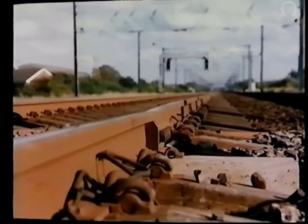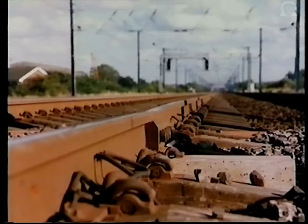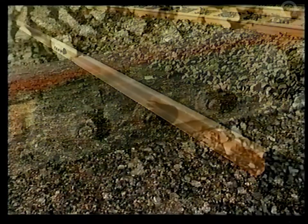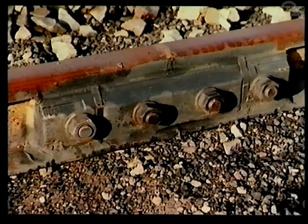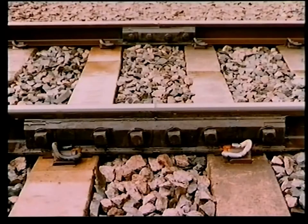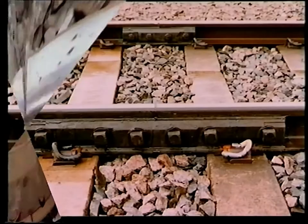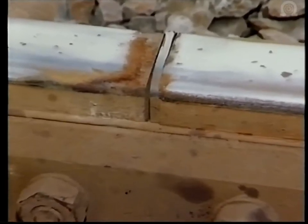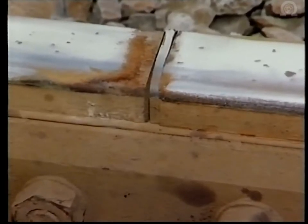Where the joint itself is damaged, heavy repair of the kind we've just seen is not sufficient. There are two options available. If the rail ends are crippled, the correct solution may lie in cutting in and welding a new length of rail in which a prefabricated insulated joint has been fitted in the workshops — this joint may be of the four-hole variety or six-hole, which provides greater strength and stability and is being used increasingly on British Rail. In this instance, the rail ends are undamaged and the problem lies in the failure of the resin at the base of the joint, so the solution is to replace the joint itself.